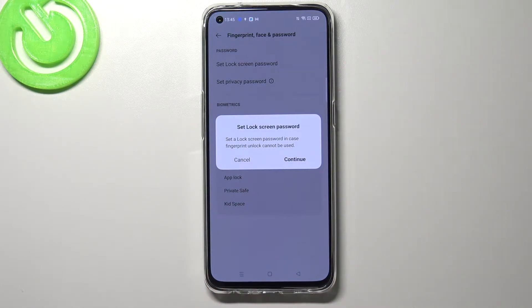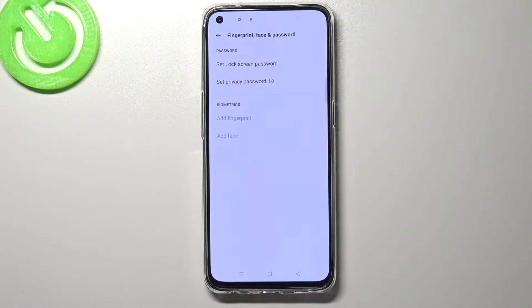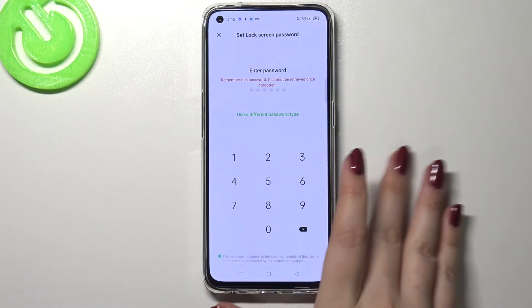Here we've got the info that we will have to set the lock screen password, because in case the fingerprint sensor won't work, you will still be able to unlock your device. So let's tap on continue and here we have to set the screen password.